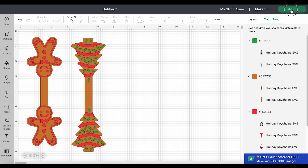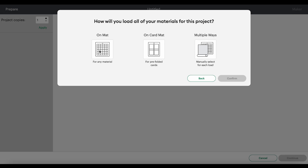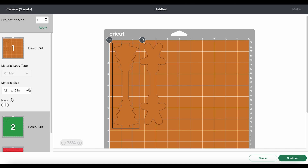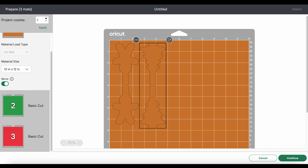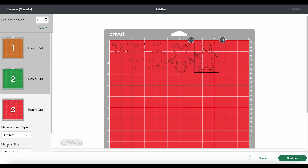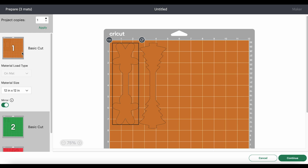We'll click the Make It button. We're cutting our materials on a mat. The first thing we want to do is go through and mirror each mat before we forget, because faux leather and heat transfer vinyl cut in reverse. If you're using permanent vinyl instead of heat transfer vinyl, you would not mirror those mats — you only mirror heat transfer vinyl mats.